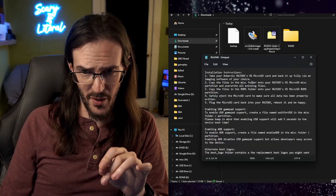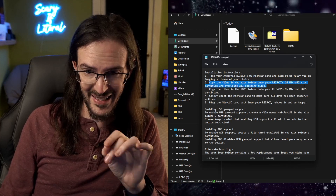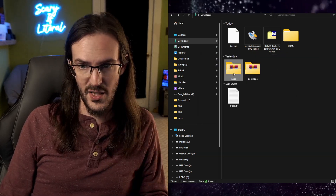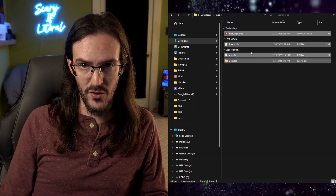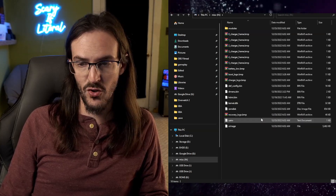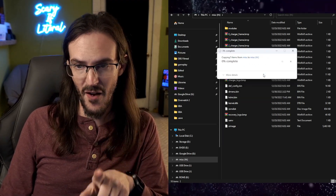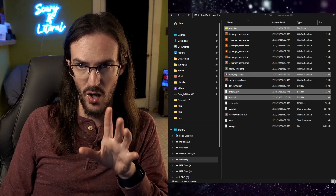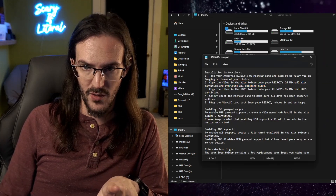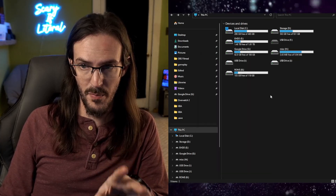Back to the instructions: we're going to copy the files in the miscellaneous folder onto the SD card's miscellaneous partition and override all existing files. So we go in, highlight everything, Control-C, go into the miscellaneous drive, hit Control-V. When prompted, choose to replace files in the destination and let it override.